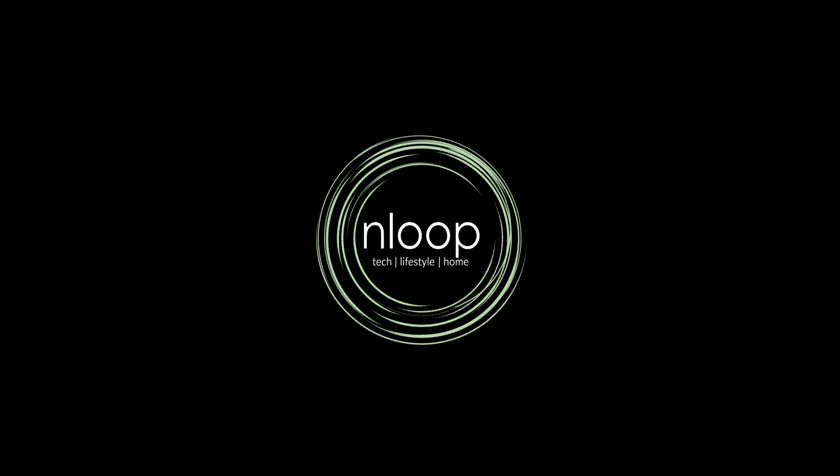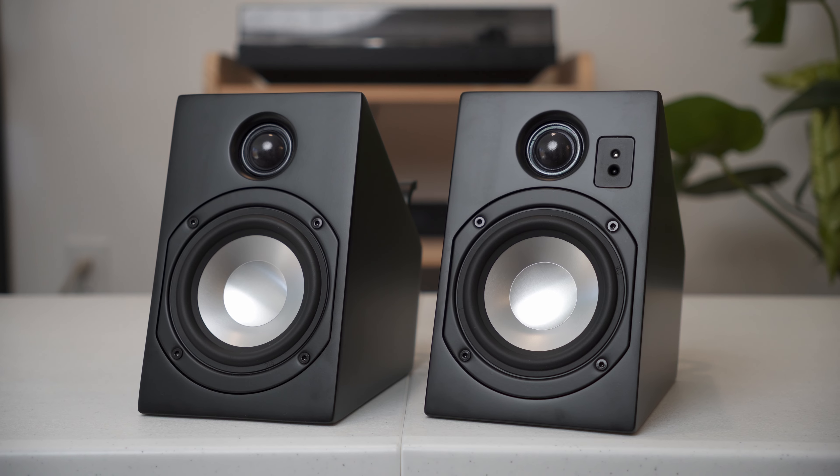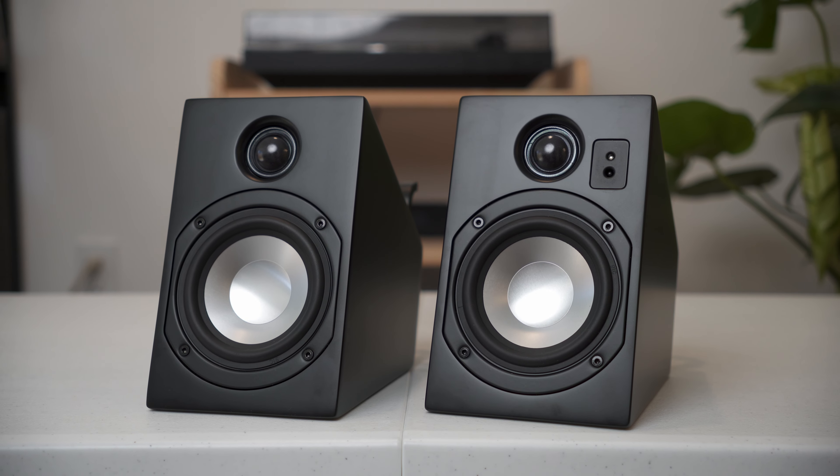This is an average user's experience review of the entry-level hi-fi speaker system, the Vanatoo Transparent Zero Plus. So these small but mighty speakers are pretty awesome, but I do want to preface this video with a quick disclaimer: I am by no means an audiophile.